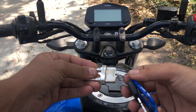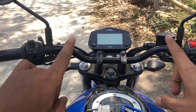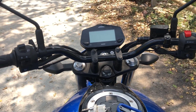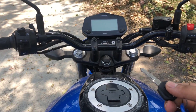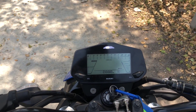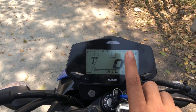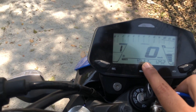This bike has a full dashboard. This is the first part of the Suzuki Gixxar SF. The meter is large and this is the speedometer, which also shows mileage.